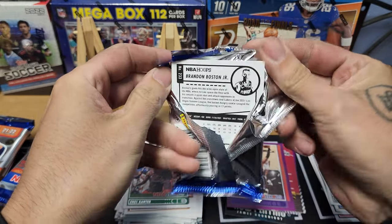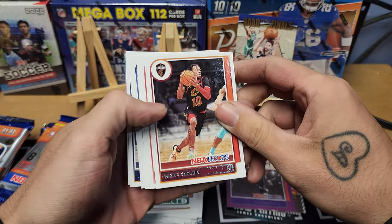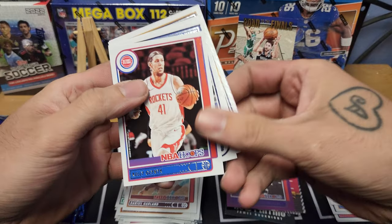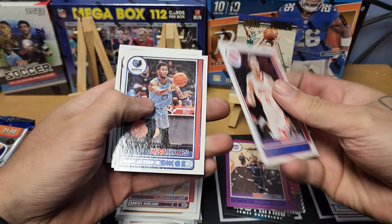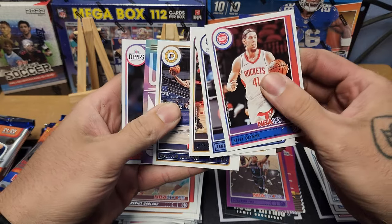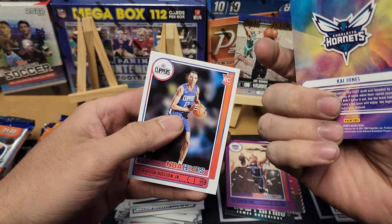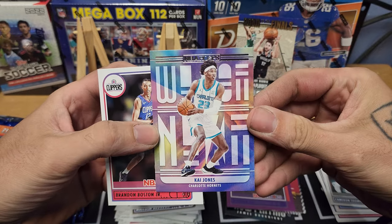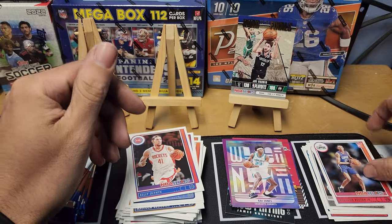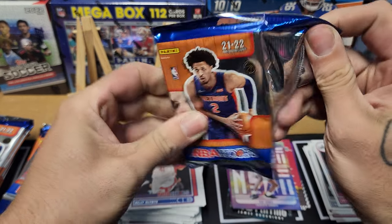A few videos back I ripped Court Kings where you only get like 10 cards and it was almost $400. Pack nine: Darius Garland, Christian Wood, Kelly Olynyk, Jaren Jackson Jr. for the Grizz, Jeff Green, Malcolm Brogdon. We got a Ty Jones insert and our rookie is Brandon Boston Jr. — I keep pulling this guy. Wouldn't be surprised if that was our auto.